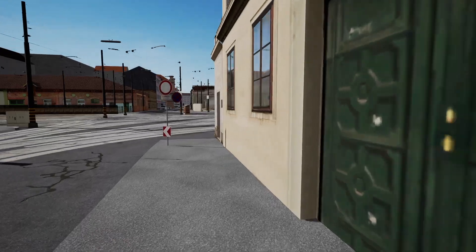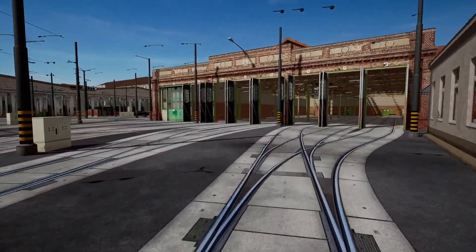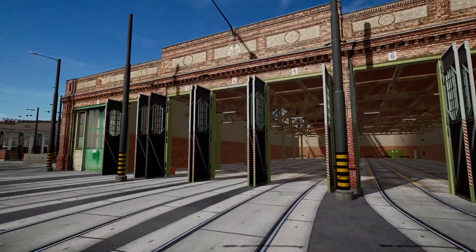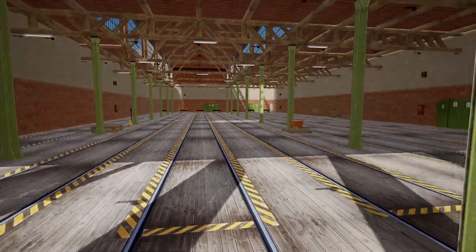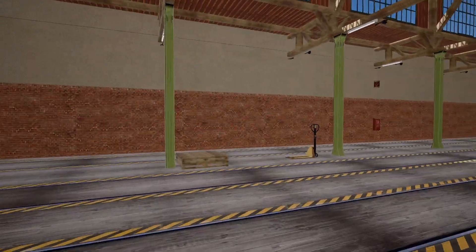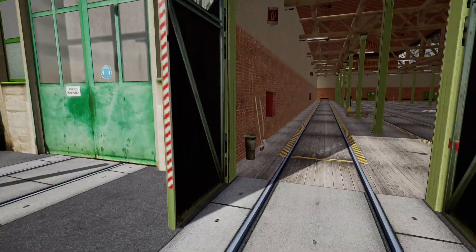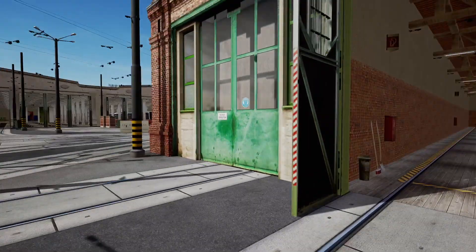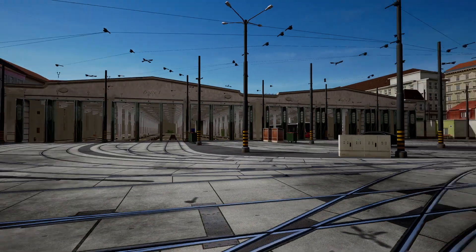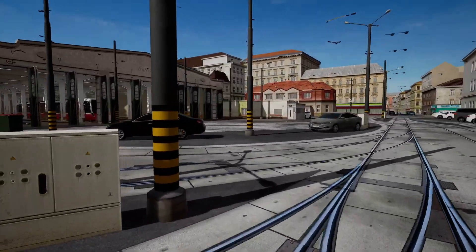Here's the depot. On this side we've got quite an old depot - there's no trams in there, quite an old building. I don't know if this is in use in the game or not; I haven't started any services from here. It looks quite neat and tidy. Over on this side we have hole one and hole two, which is where I've normally been starting the services.